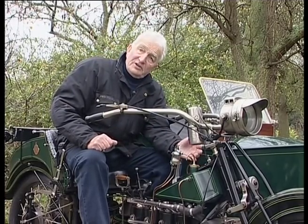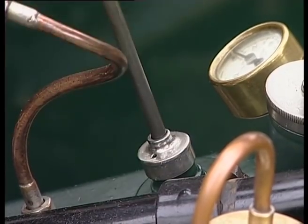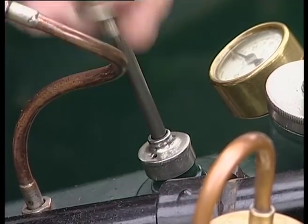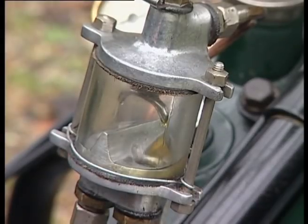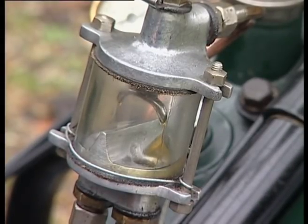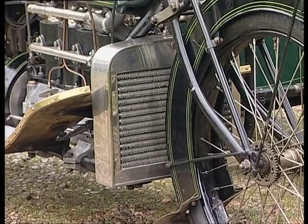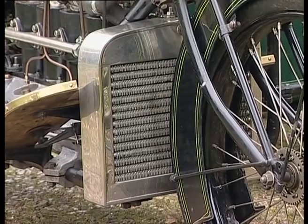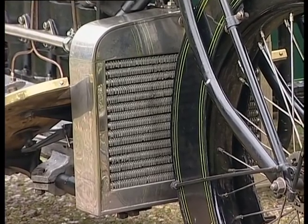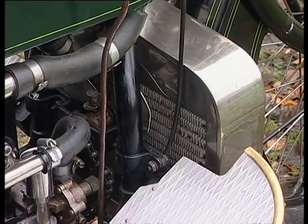The oil systems in those days did not recirculate as they do in a modern engine. In this case it was a hand pump which pressurized the tank, and then by adjusting this small knob one could see the oil dripping through — it went to the engine where it was burnt or dripped or lost. The engine is cooled by water by means of a radiator, which in itself is unusual at that time.